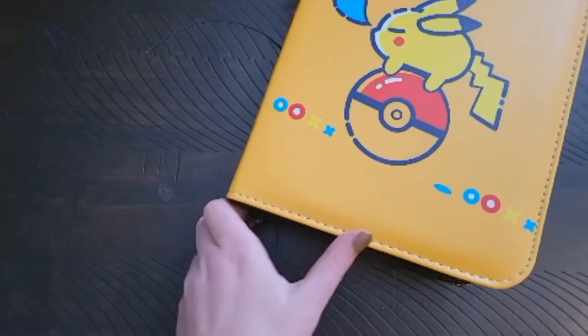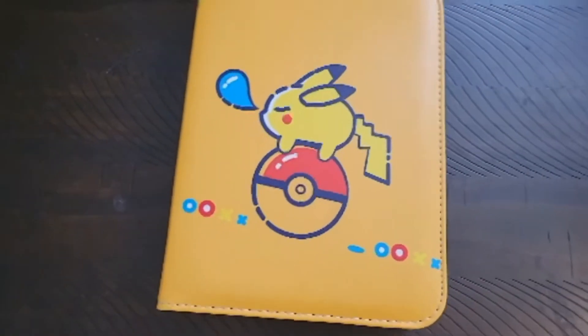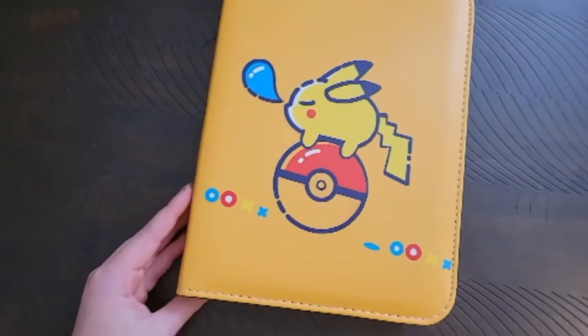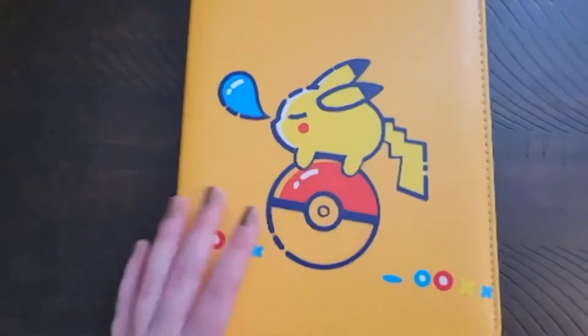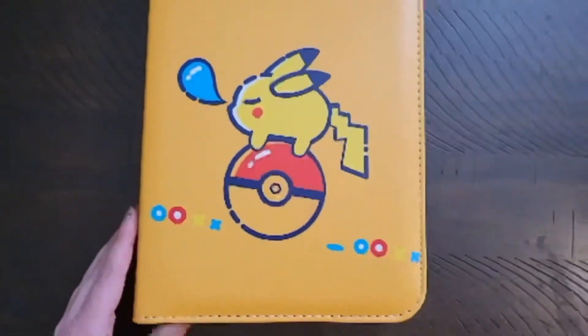As we zip up the binder, it is once again usable for transportation. So whether you're at a convention or you're at home and just want to fill your binder, there is this awesome binder that exists.